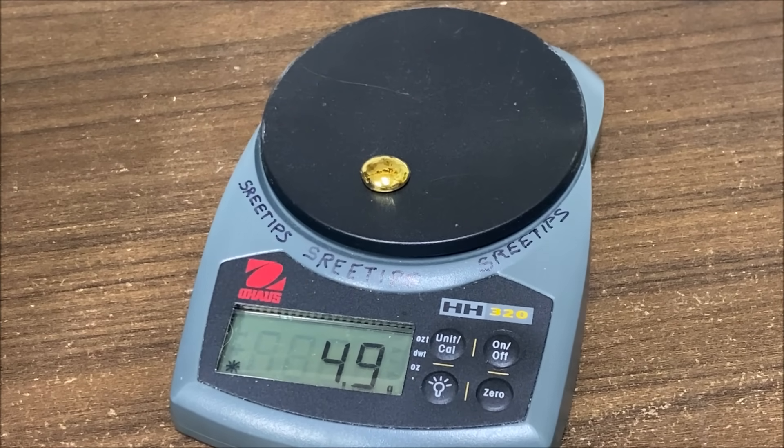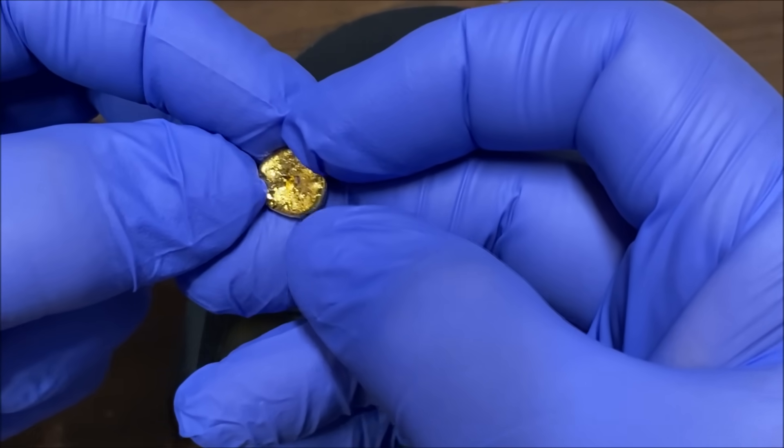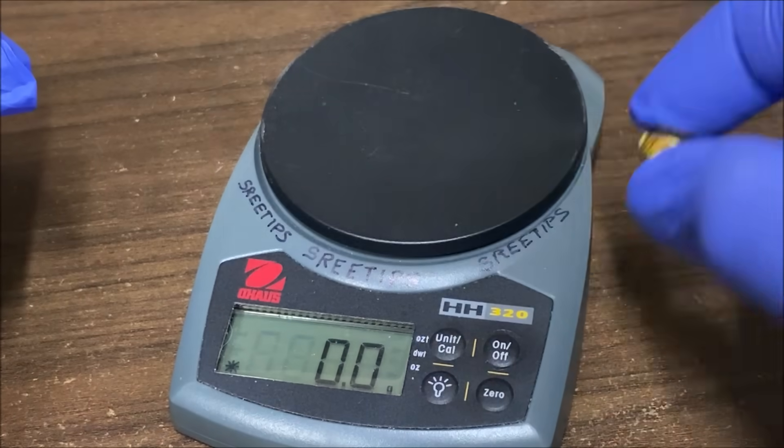It reads 4.9 — it flashed to five there for a second. So we might have had a little bit of loss during the refining process. The gold here — that's valid. I think the bar marked 9999, five grams of pure gold, was in fact correct. We've just verified that the correct markings were on that bar.